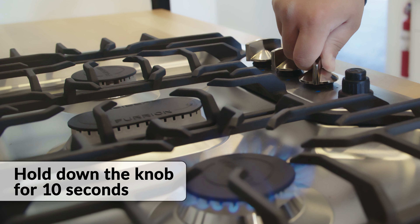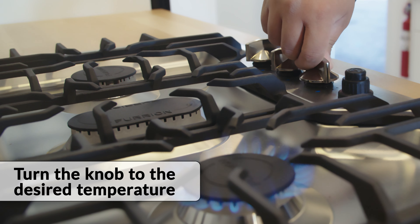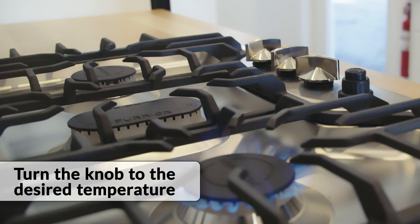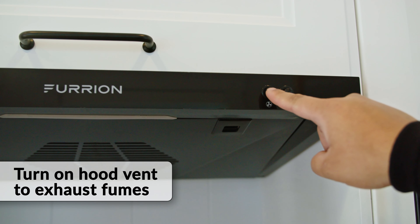Hold the knob down for 10 seconds. When fully lit, turn the knob to the desired temperature. This may take longer the first time you are lighting the cooktop after replacing your propane bottles. So if the flame goes out, try again until you get a steady flame.